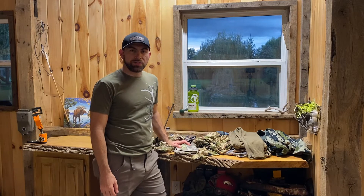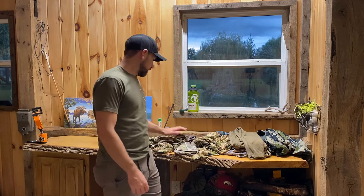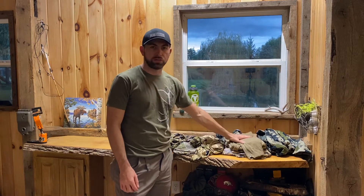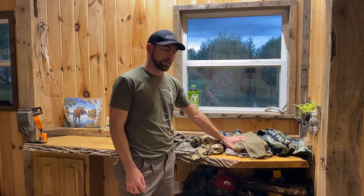Alright guys, this is going to be a video over my warm weather changes to my kit for backpack hunting and hunting the mountains for elk. This is some of the stuff I have in my standard kit — I covered that in another video, so if you haven't seen it, go check it out. That's my standard stuff for day hunting and backpacking.